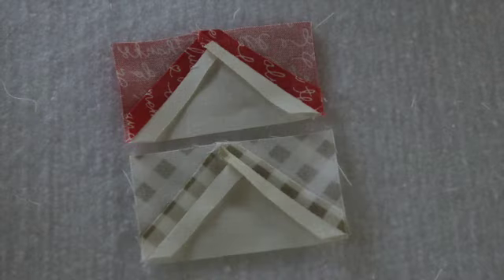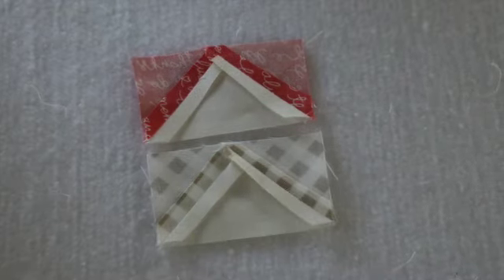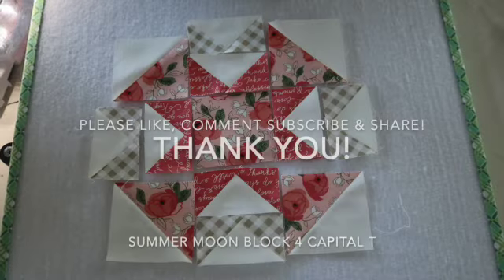Thank you so very much for joining me today. Don't forget to check out blocks five and six, which are our next blocks for this month. Thanks, see you soon!